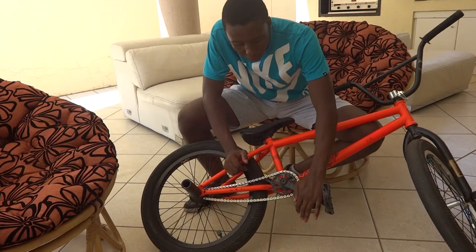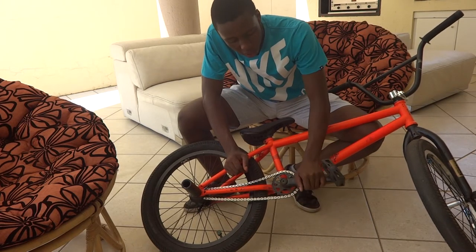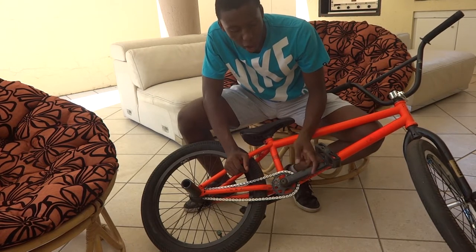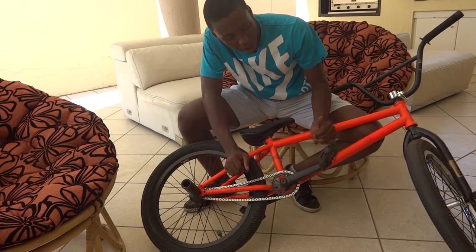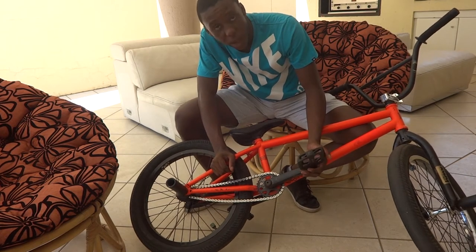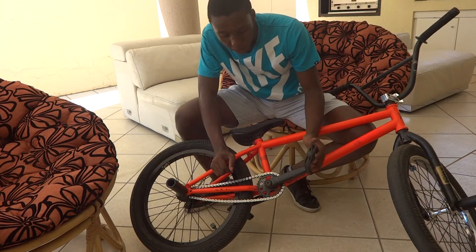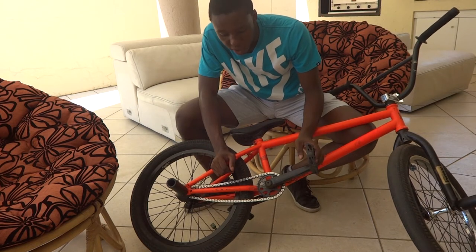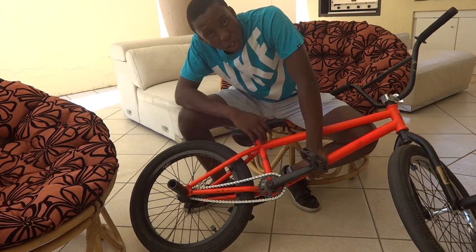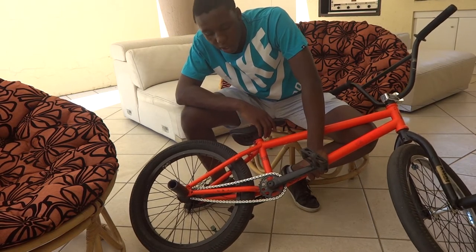Coupled with that I have some of the strongest cranks you can get, which are the Fit Indent Cranks — absolute beasts. They cost me an arm and a leg but it was worth it. I have some really bad pedals — these things are really bad but they get the job done. And I have an Exposure 25 tooth sprocket here, it's okay, it gets the job done.